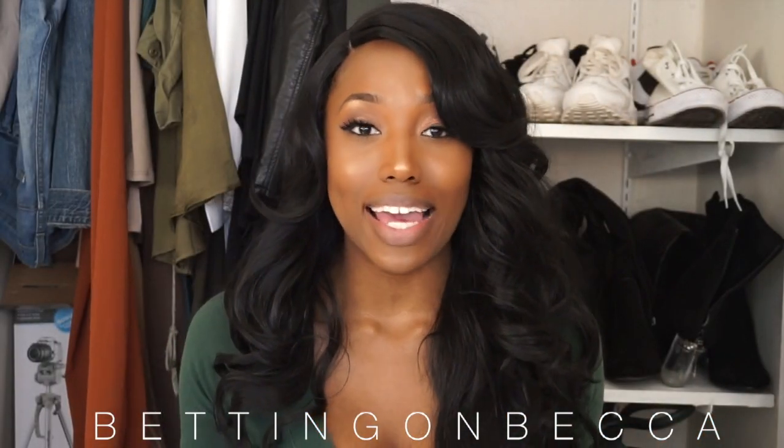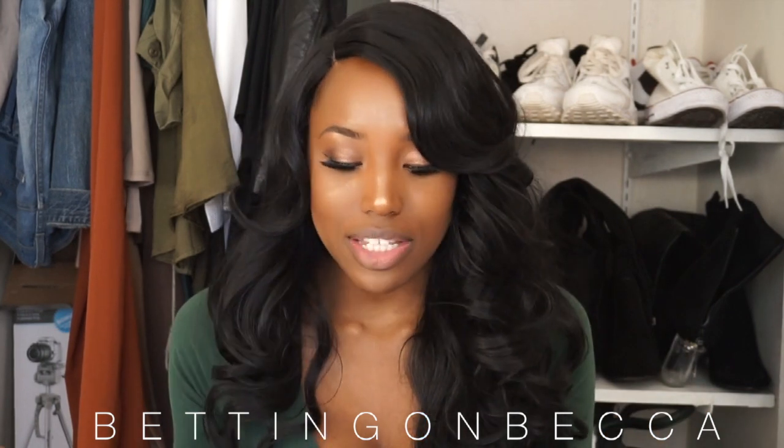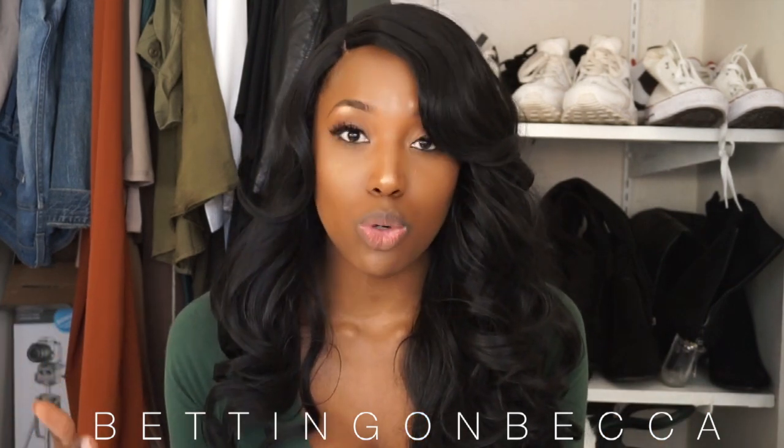Okay beauties, so this is the Inna wig — some people call it the Ina wig, some people call it the Inna wig. Either way you say it, you're still right. This is the Sensational Ina wig, and this is from their Instant Fashion Wig Couture line.